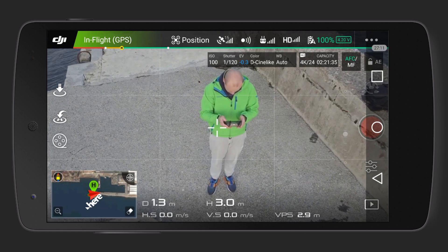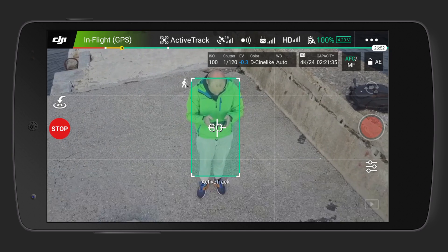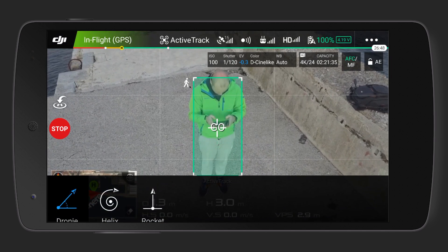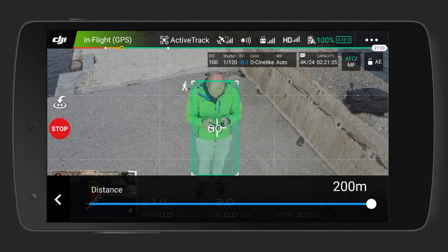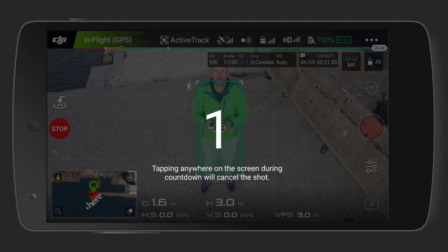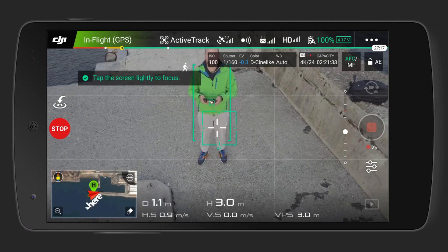The Mavic will fly backwards and upwards simultaneously, while keeping the camera locked to you or any other subject that you choose. Tapping the Droney icon twice, you can choose the distance up to 200 meters for your starting Droney shot. Once you define the distance, press the green selected subject and the countdown will start. Make sure to have a clear path in the backward direction for the Mavic Pro to fly.